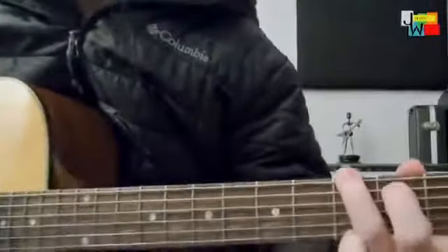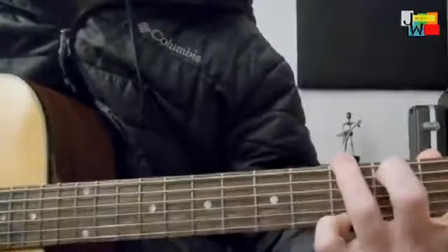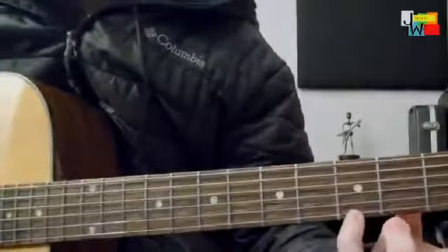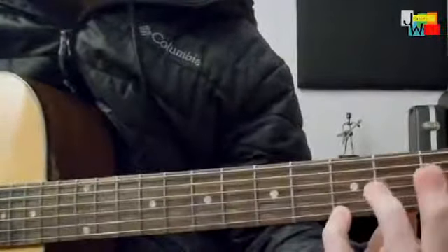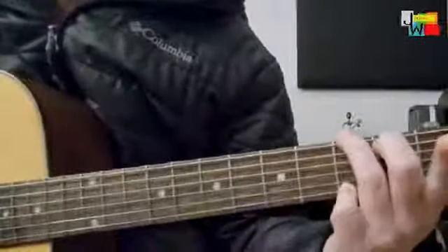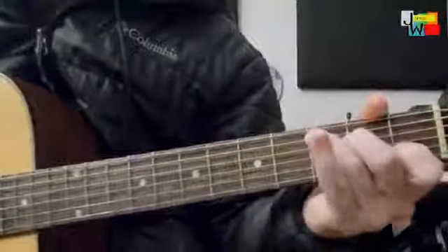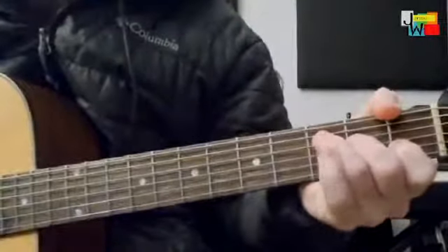We're going to pick up right where we left off in the last video. I was going through why we learned the G chord with our pinky on the 3rd fret of the 1st string. This allows us to move through the C and the F chord very easily.